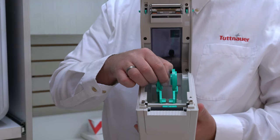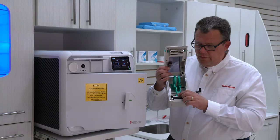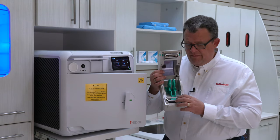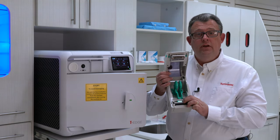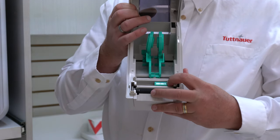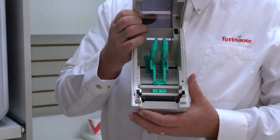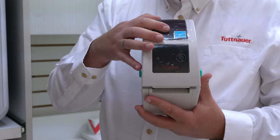Important to note that there's a little green button here, and that little green button is in the center when it's shipped out. If it's going to be a label, you're going to set this over to the right just one or two clicks. If it's going to be a printer for cycle history, you're going to push it over to the left one or two clicks.